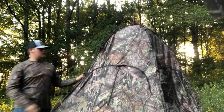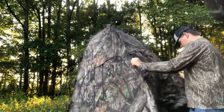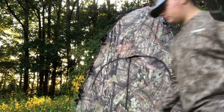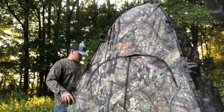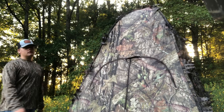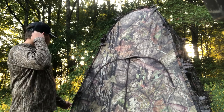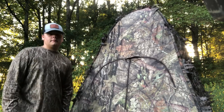It just opens up, and then that little black bag they used to carry it around has got four little ropes for wind tie-downs and six stakes to hold it to the ground. So I'm going to get over here and clear a spot out for it and cut a couple limbs and then show y'all how to do all that.